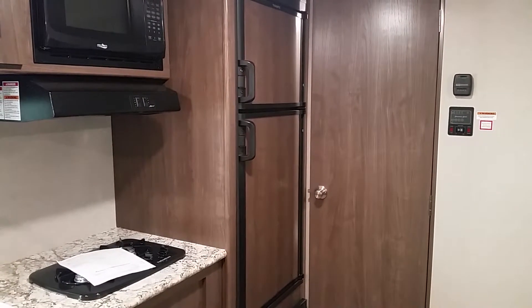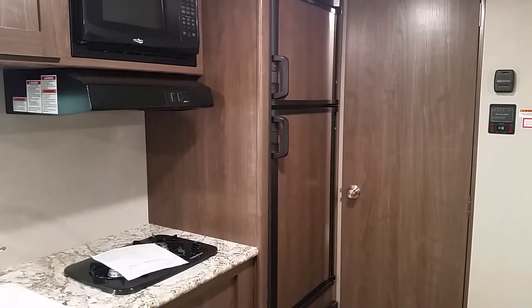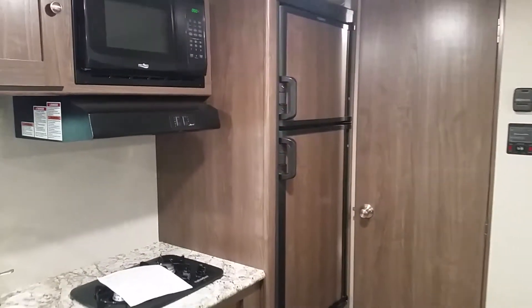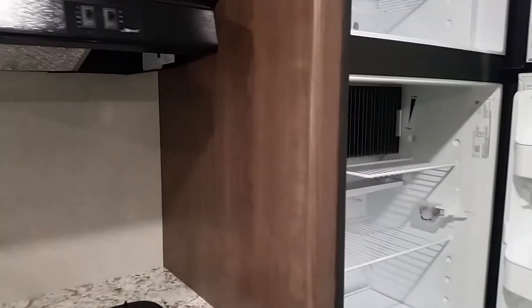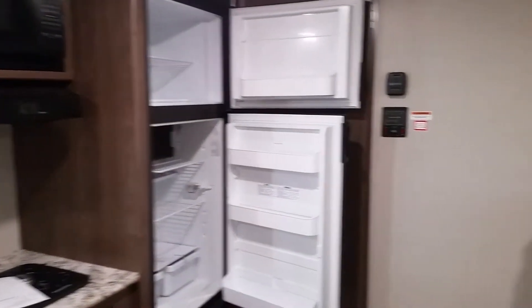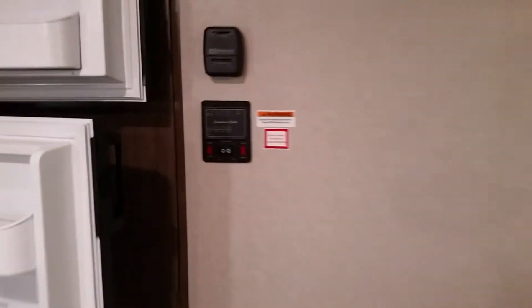Another cool feature on this 21-and-a-half-foot single-axle travel trailer is the refrigerator. It actually has a two-door ice box, which is awesome. Typically on something this size, you'd have just the smaller single-section ice box. This gives you lots of room and storage for food on long trips. What's great is that when you opt out of the slide, you lose the big fridge — so you need the slide to get the big fridge.